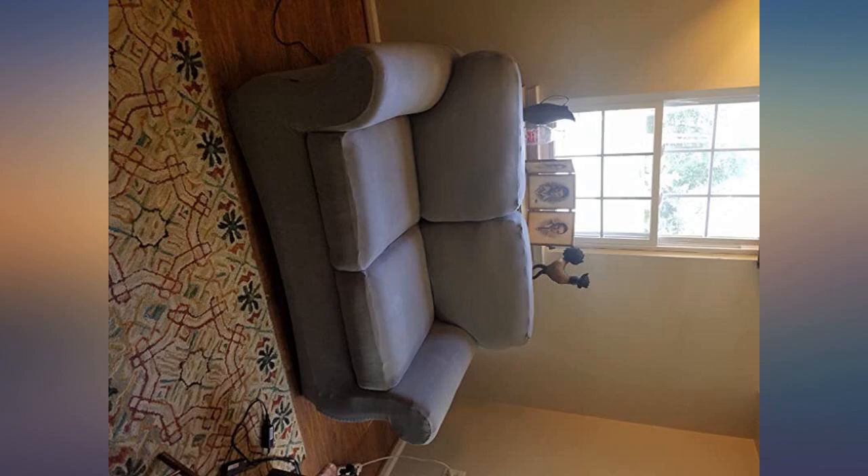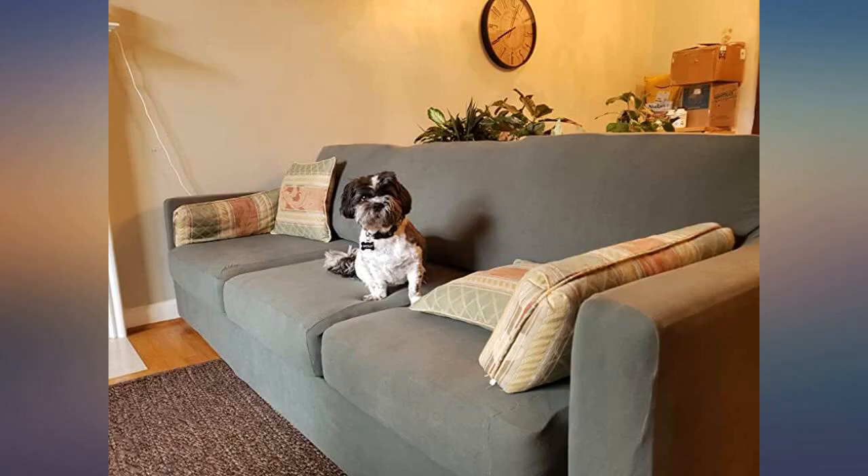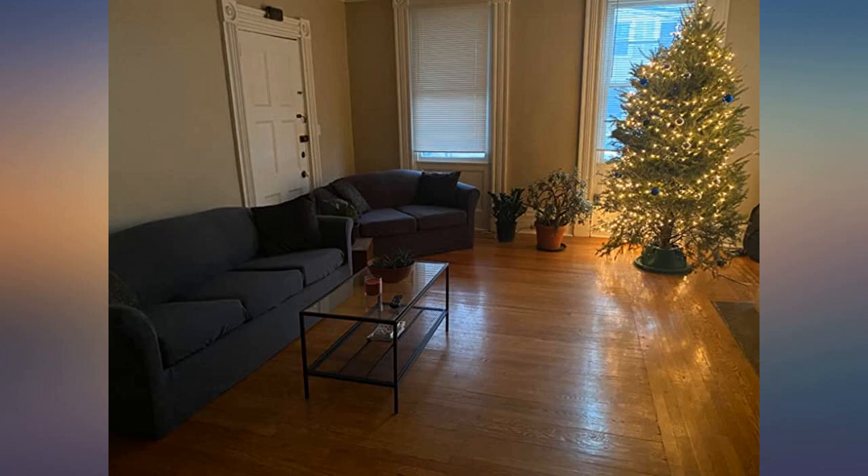I don't have the standard couch like the one in the ad, but it works. I just wish it had foams to stick down on the side of the couch. Very easy to clean.